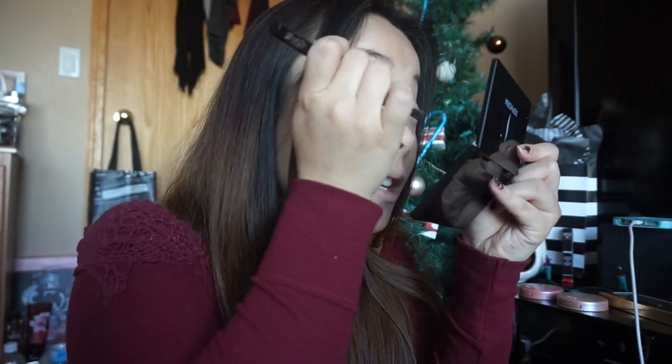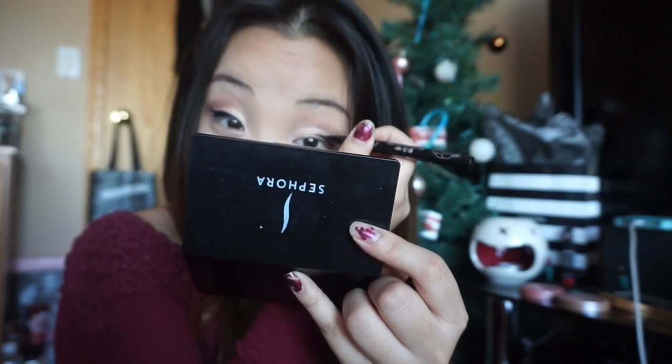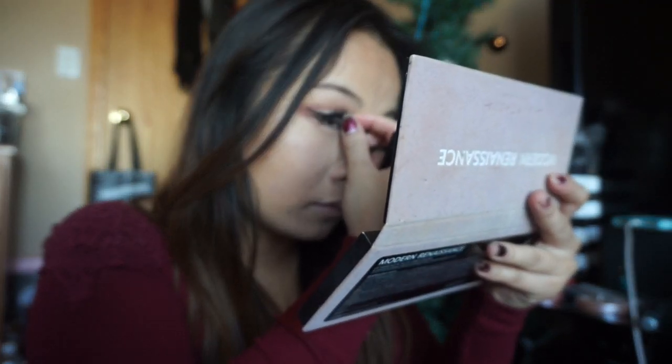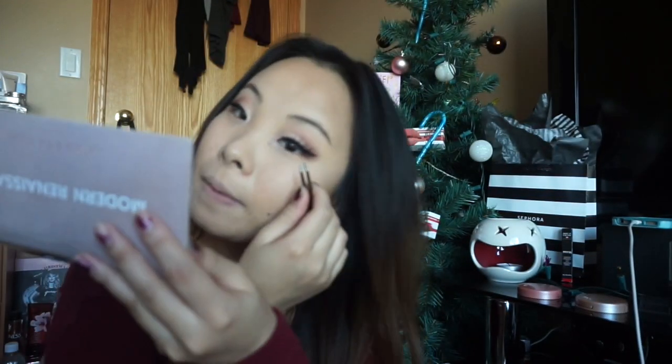Using the fine tip to create that cat's wing liner — so precise. I absolutely love this liner. It's so pigmented.